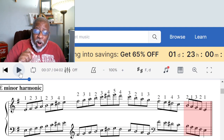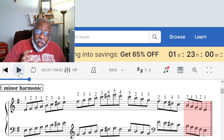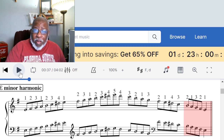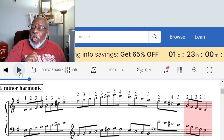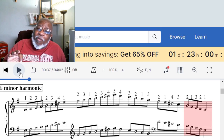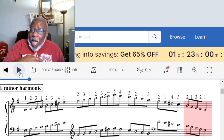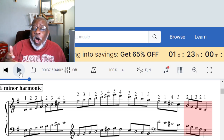One more time — and I really need you to get this. In order to learn the harmonic minor scale, first learn the natural minor scales. Once you know the natural minor scales, go through and raise the seventh scale degree, and then you'll have all of the harmonic minor scales.